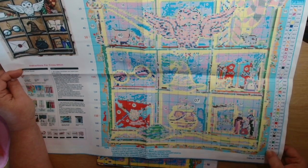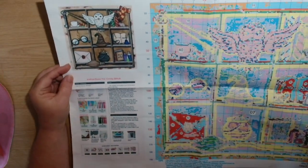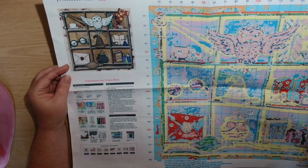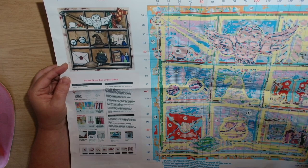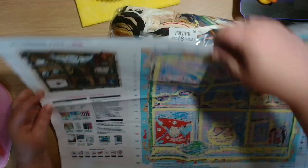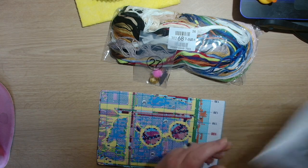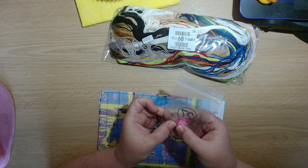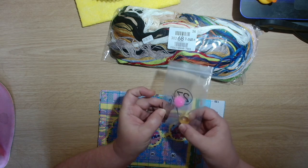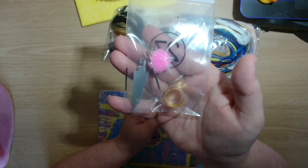This has got 40 colors, which is really good. I cannot wait to start this one. With it being 11 count, it will be three strands of thread over one, so yeah, three over one. Then we have a tool kit - we've got a pom-pom with five needles, we've got the ring symbol, and we have the threader, so that is the little kit that comes with it.